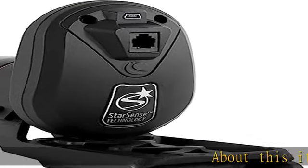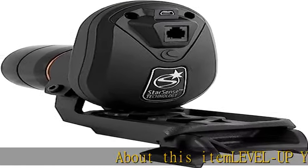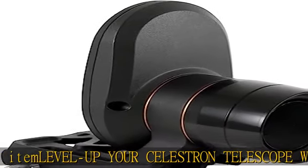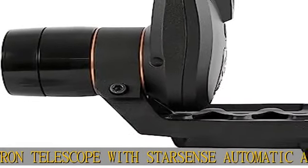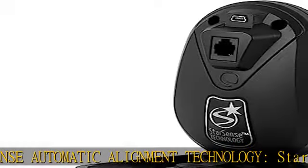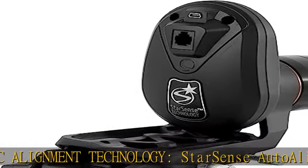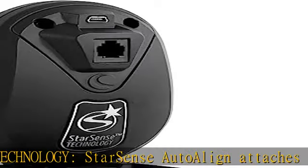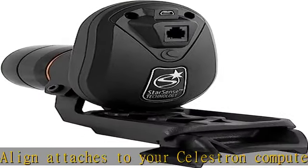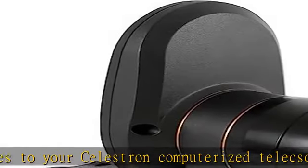Level up your Celestron Telescope with StarSense Automatic Alignment Technology. StarSense Auto-align attaches to your Celestron computerized telescope and automatically aligns the GOTO system in about three minutes with no user input needed. Great for beginners — astronomy newbies can let the telescope align itself without the need to identify or locate a single star in the sky. Spend less time aligning and more time having fun.